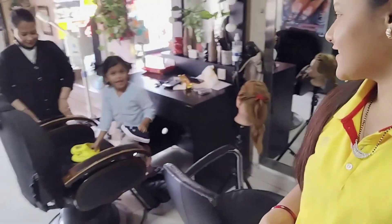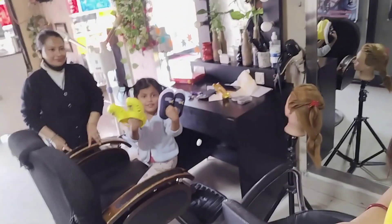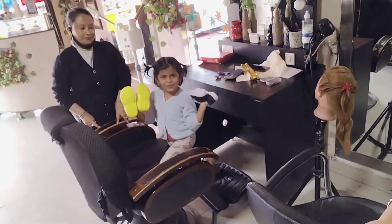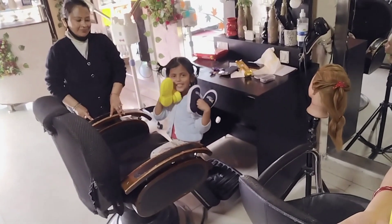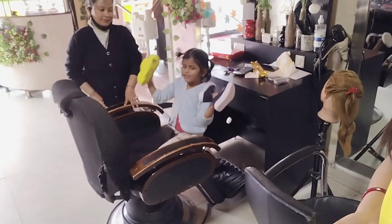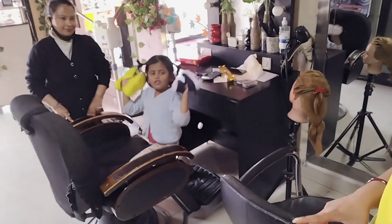Minnie has a surprise today — my new shoes! These are my new shoes. Both of them are good. Do you like them? Yes, these are my new shoes and I'm going to wear them.